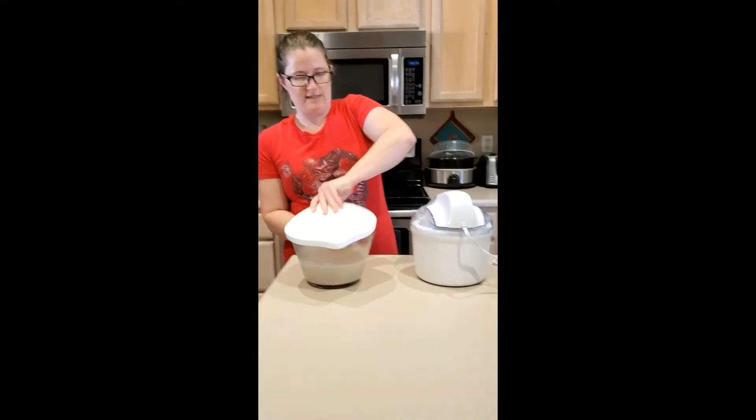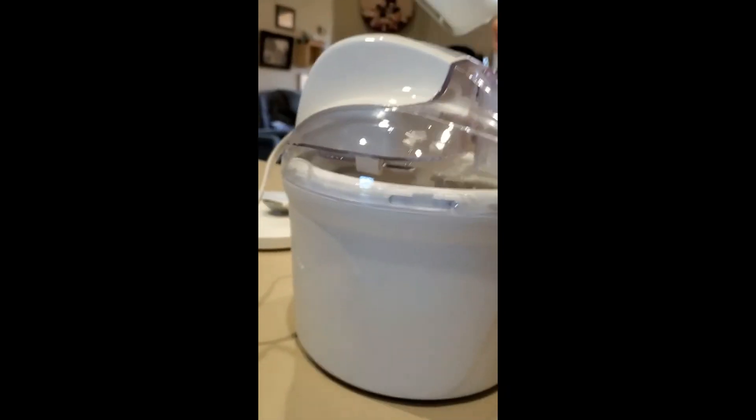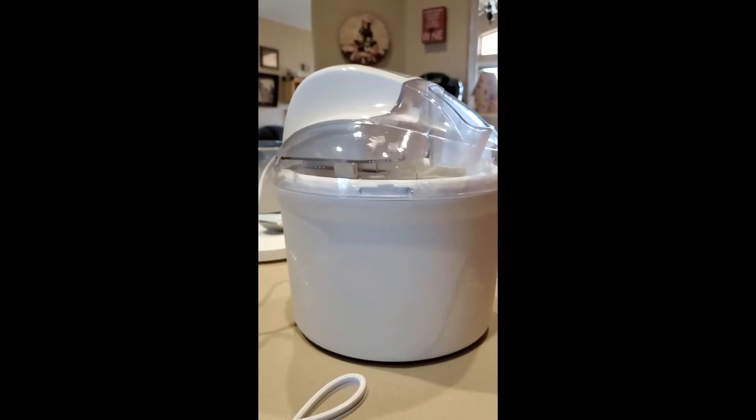I'm gonna give our mixture a quick stir — it's been sitting for a couple of hours. Important tip: turn the ice cream maker on before you pour in your mixture, otherwise it might freeze to the bowl. So we're gonna pour into this little hole right here and make some ice cream. Down it goes — coffee ice cream! We'll see you guys in about 20 minutes because this is just gonna churn and churn for 20 minutes, and when we come back we'll have ice cream.